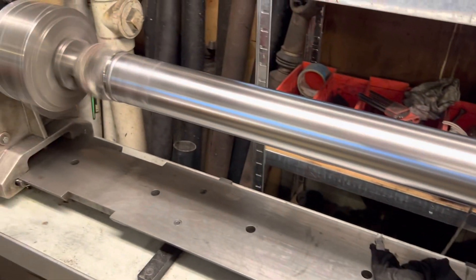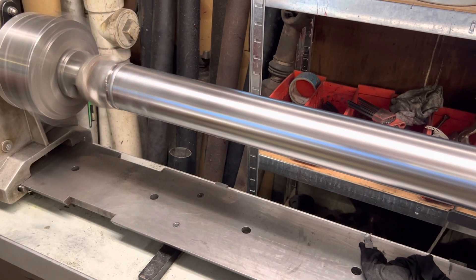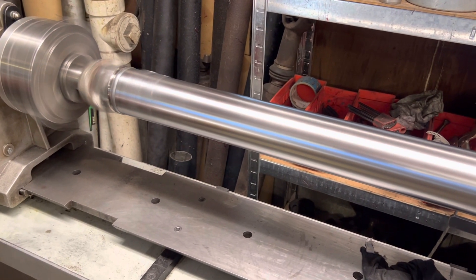This is going to be a good piece for the Chevelle. I got it shined up and we'll get some paint on this and get it to Joe.